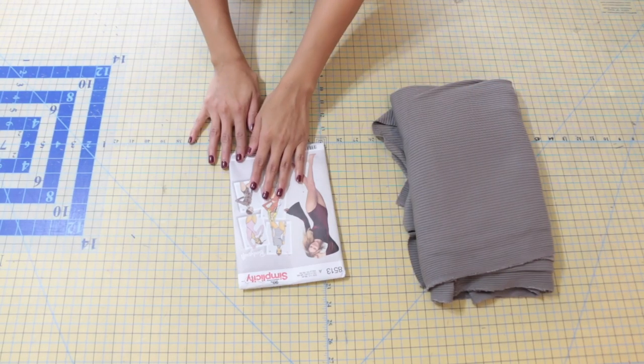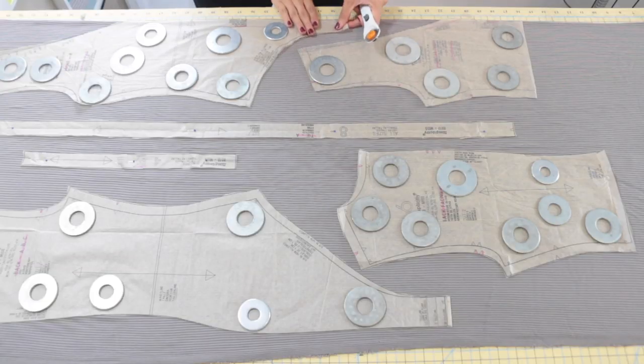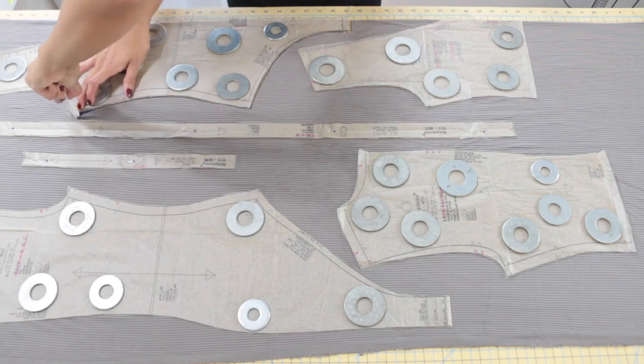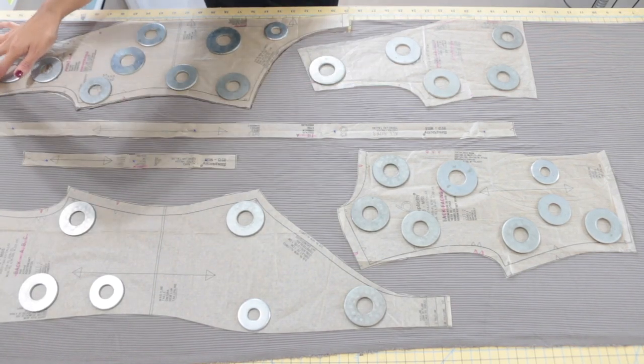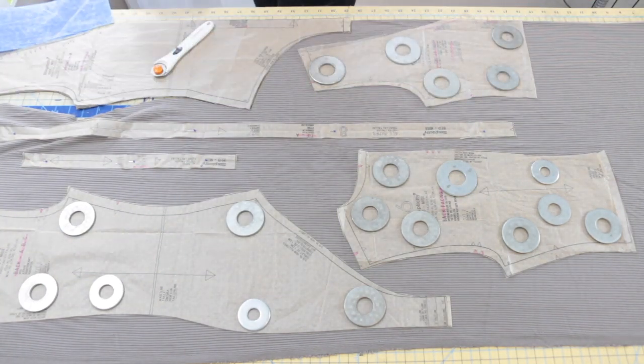Go ahead and grab your fabric and your pattern, and we can get started. We're going to go ahead and get started on sewing Simplicity 8513. The very first thing we need to do is cut out our pattern pieces. I have my fabric folded with right sides facing, with the grain line on the pattern pieces running parallel to the selvedge edge of the fabric.